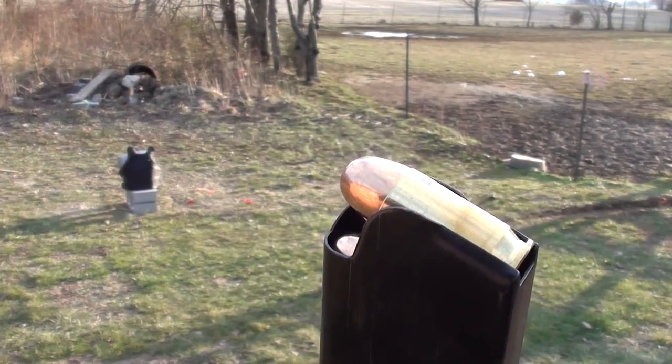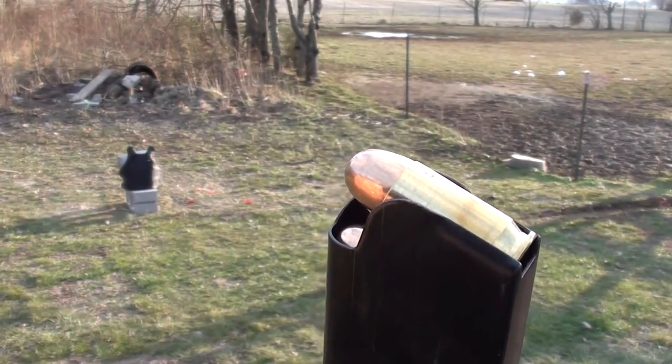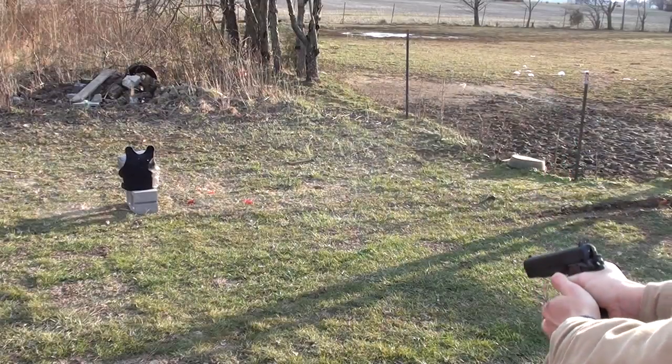Winchester 230 grain full metal jacket .45 ACP. Here's where we hit — no penetration, but we did put a nice dent in our sandbag.